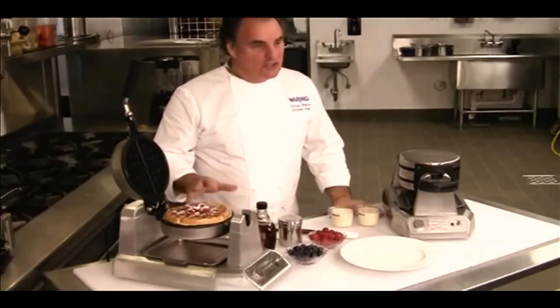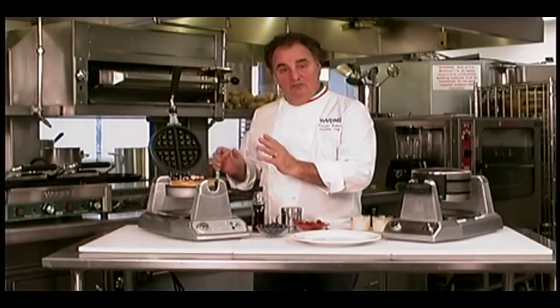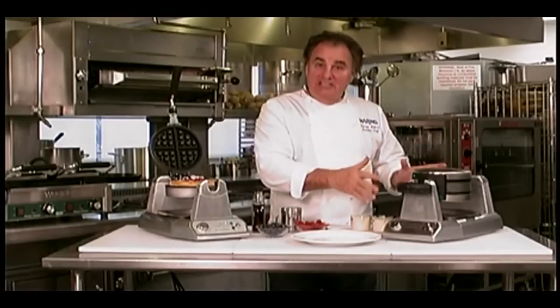Executive Chef Fabrizio Botero introducing our new waffle makers from Waring Commercial. Look at this heavy duty die cast construction. We have a single version of 1200 watts, and we have a double vertical one of 1400 watts.